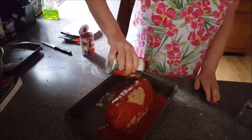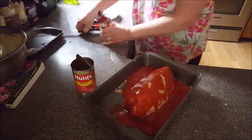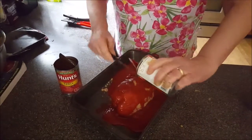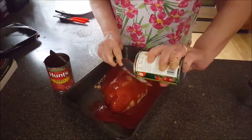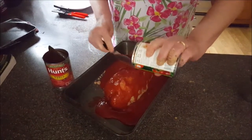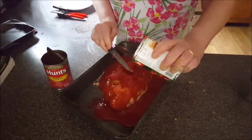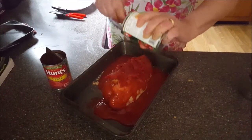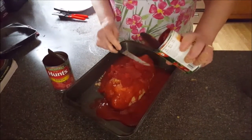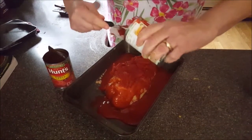Mom used to use tomato sauce, and she also used to use tomato paste. She used to smear it all over the meatloaf — it was so good whenever she made it. I miss mom a lot; she was a very good woman. She used to cook a lot of good stuff for us. This is the one thing she didn't take with her when she died — her famous meatloaf recipe. It used to taste so yummy.